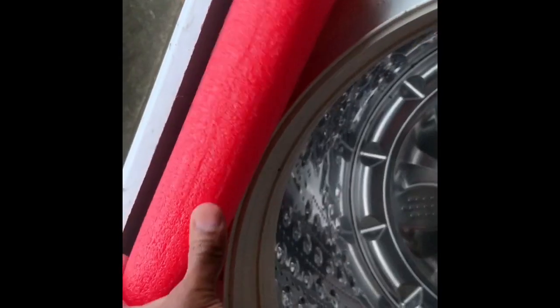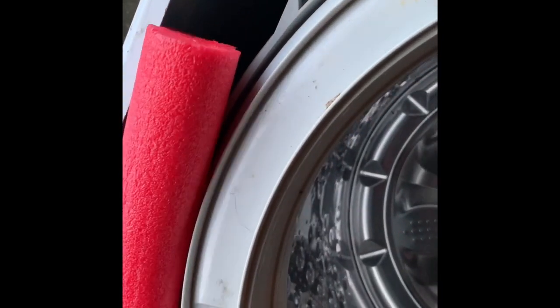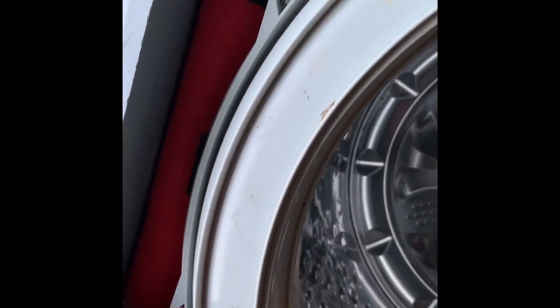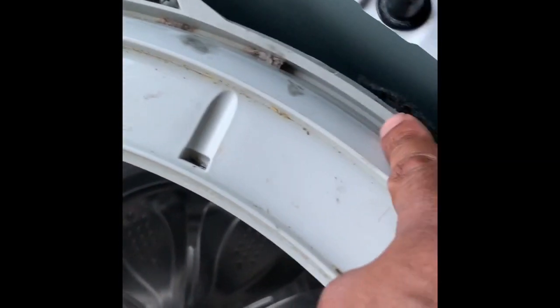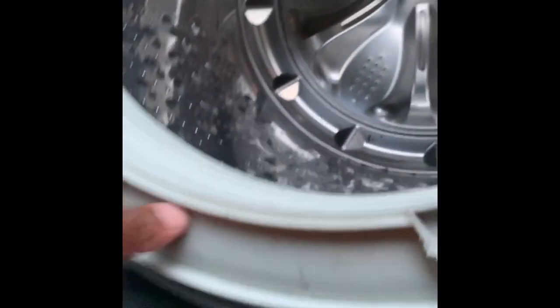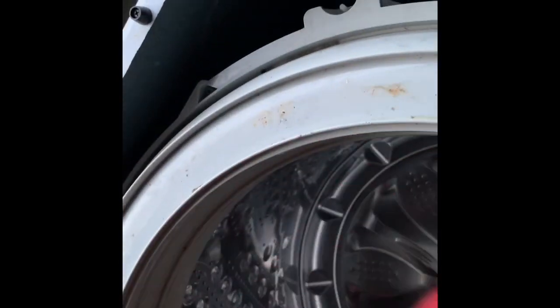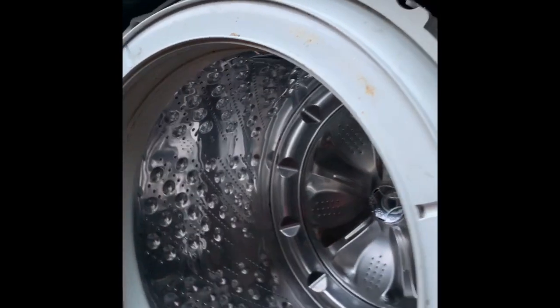I saw another guy take these foam pieces — you have four of them — and kind of stuff them around the back over here to make it really tight. But that actually made it worse for me because the washer would vibrate really hard when it tried to spin and it would really go out of balance.